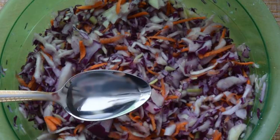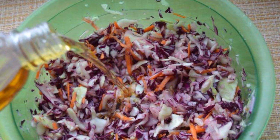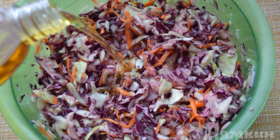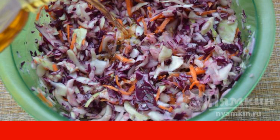Add vinegar to the salad, mix and let it brew for about 5 to 10 minutes. Only after the salad has stood for a while with vinegar, we fill it with sunflower oil. Mix everything again.